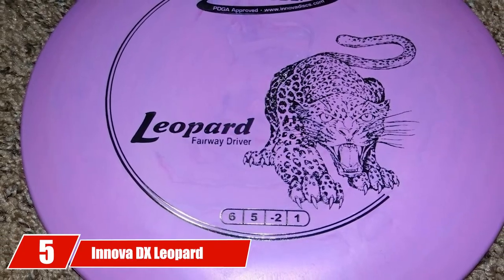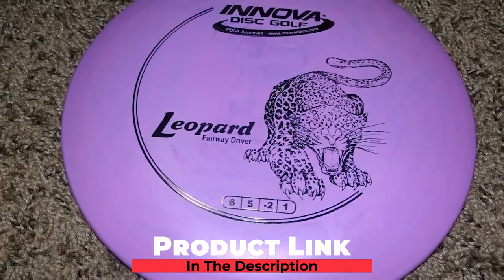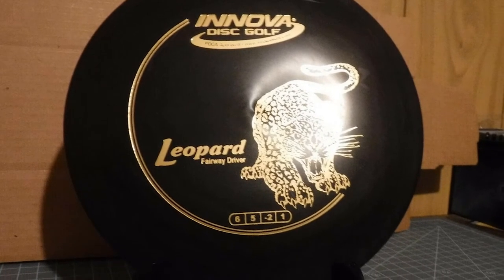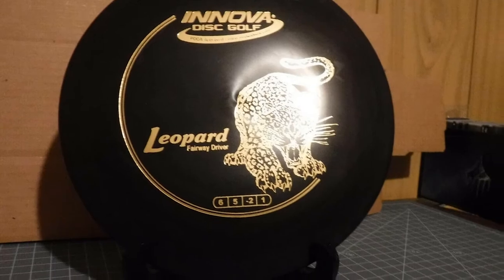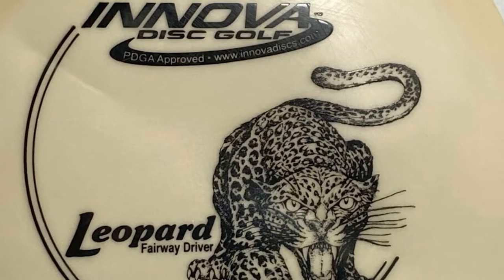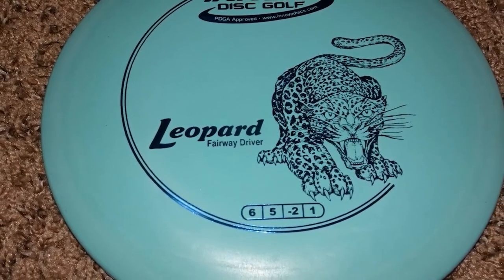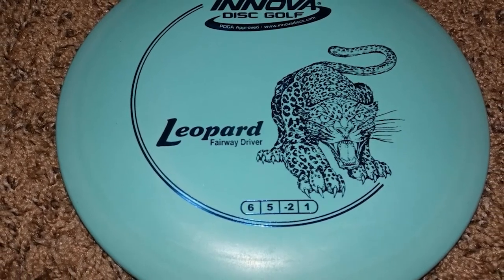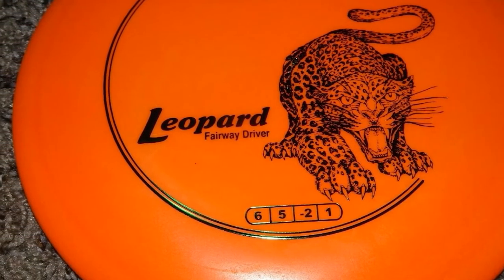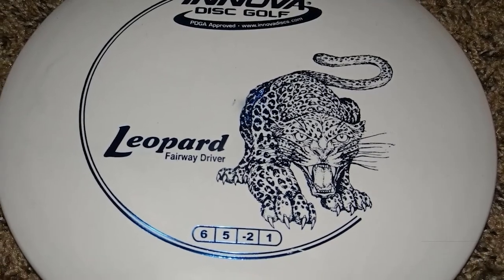The number 5 position is held by the Innova DX Leopard Golf Disc. Getting a driver that makes you feel confident is key to producing faster shots. The Innova DX Leopard earns trust for a variety of reasons. The plastic feel and surface of this driver look stunning — it is super grippy and strong, with quality comparable to other premium plastic blends at a much lower price. The disc's consistent flight characteristics and smooth edge make it a significant and recommended choice for beginners.